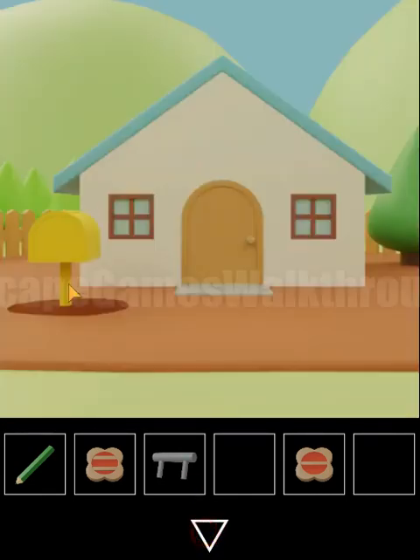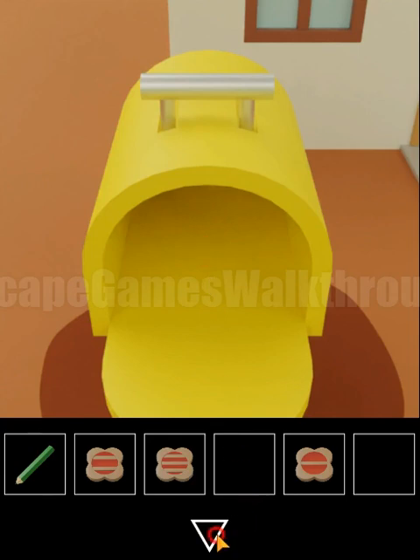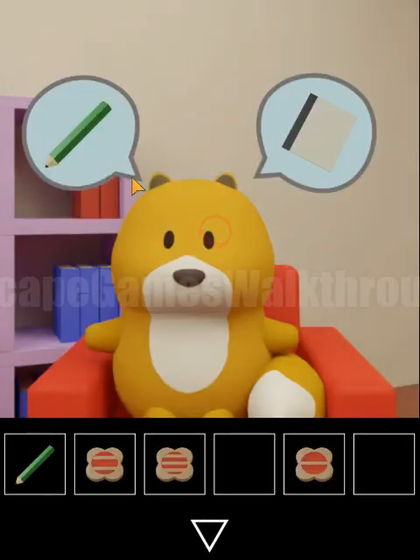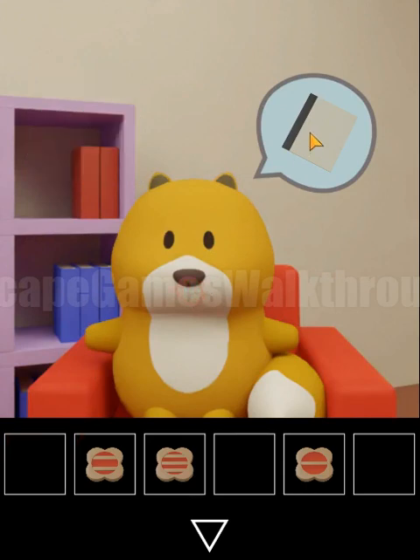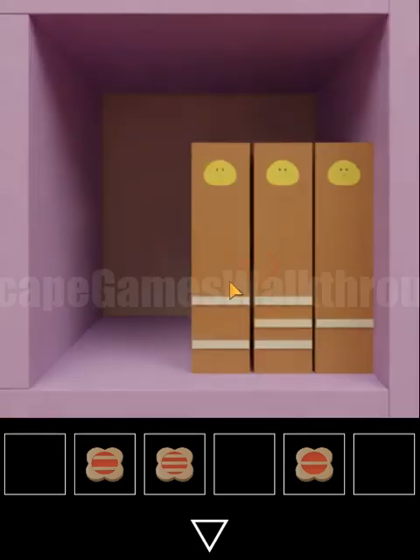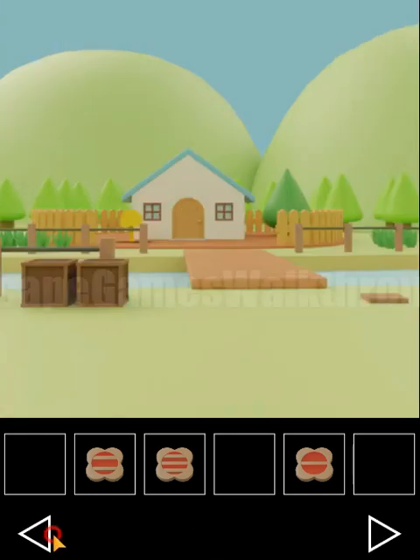We get the third cookie. The squirrel wants a pencil and a notepad — we'll find those later. Now let's get the hint from this box. We can see three chickens: one has two lines, one has three lines, one has one line. We have matching cookies and need to give them in the same order.